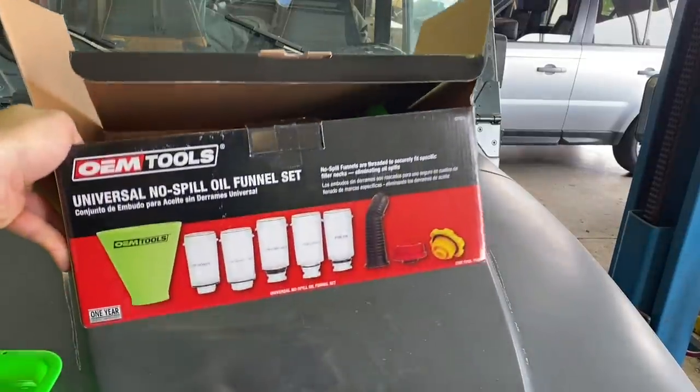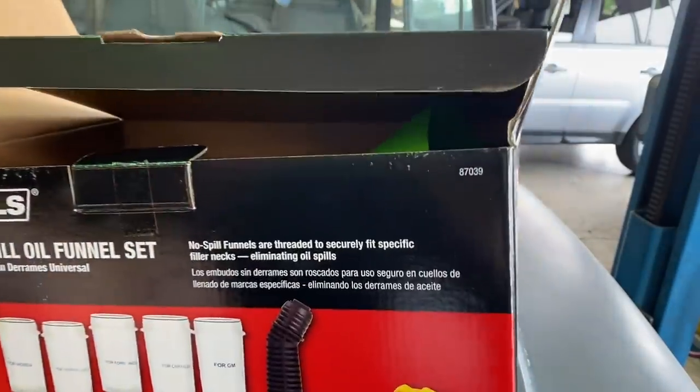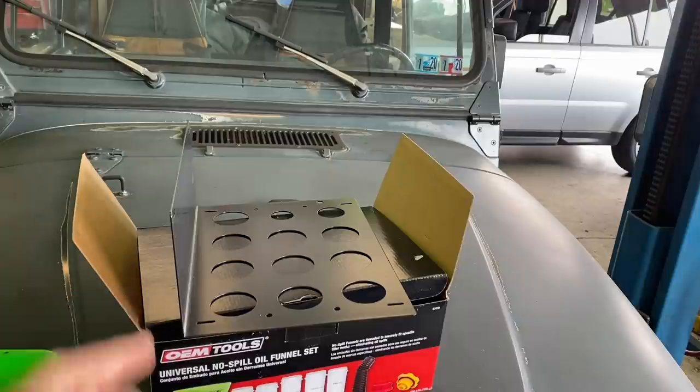That's OEM Tools' version of this kind of ubiquitous no-spill funnel kit — there's the part number. You can find it on autozone.com. Right now they have a 20% coupon if you buy over a hundred dollars worth of stuff, it ships for free and you get 20% off. I think this ended up costing me 63 bucks.